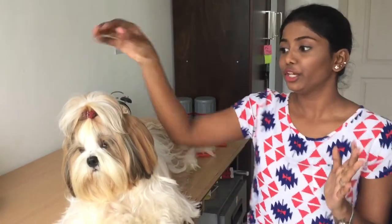Welcome back to our channel. Today's video you're going to see how to put a cute top knot for your Shih Tzu. I'm also going to share some small tips on how to groom them and keep them really cute. If you're new to our channel, welcome — this is Pavi and you're watching the Cuteness Factory.